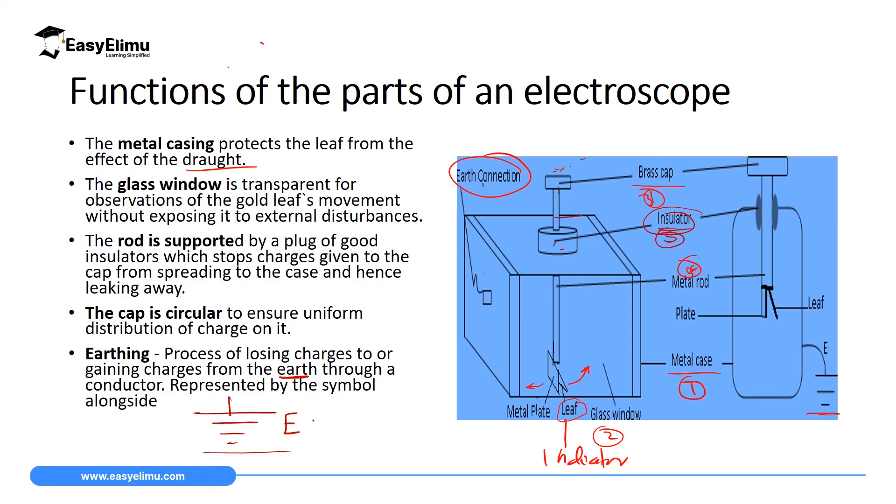This earthing prevents these vehicles from blowing up due to the charges produced, because sometimes those charges can produce sparks which can cause fire.